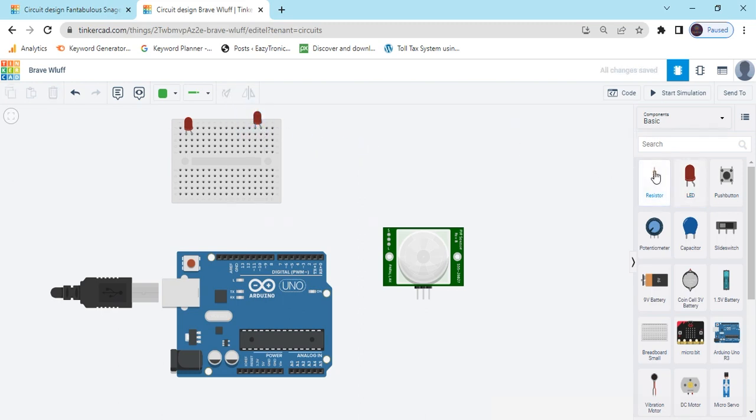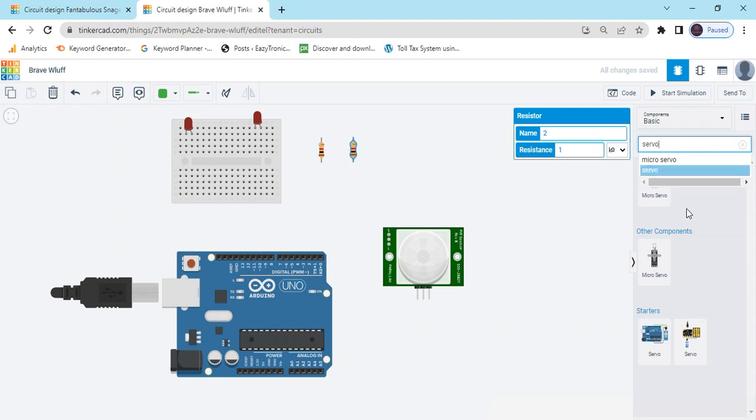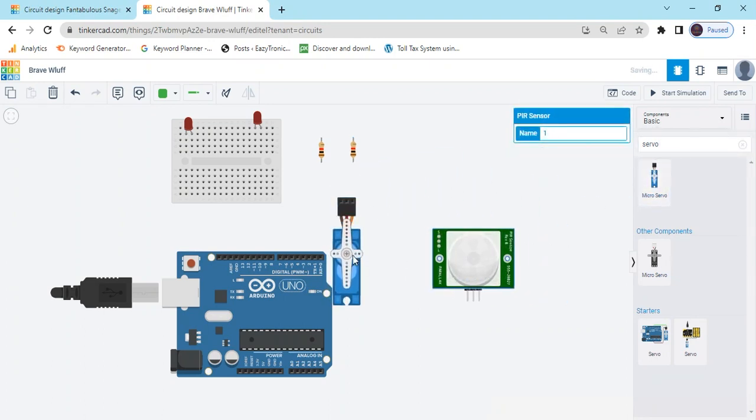Now take two resistors for the LEDs. And one servo motor. The servo motor is used for the door opening and loading system.